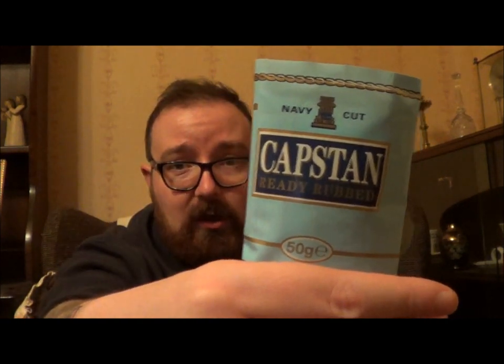Hey everyone, Talking Tommy coming at you from Halifax, West Yorkshire as per usual. Today is the 21st and in fact the final of my UK over-the-counter blend reviews series. Today's tobacco is Capstan Ready Rubbed, which quite a few people have been asking and wondering about for a while, so sorry for taking so long to do this one.